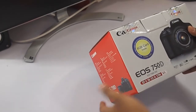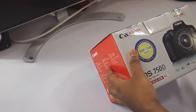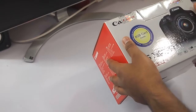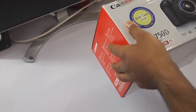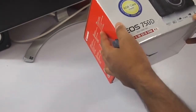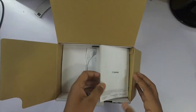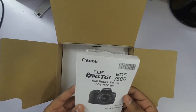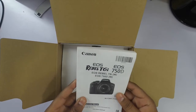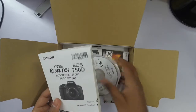It also has an LCD screen that can flip over so that you can shoot yourself while holding the camera, and some other features I will have to look into. Let's unbox it — I've actually opened it already but I'm opening it again in front of the camera. This is the EOS 750D, also called the Rebel T6i.